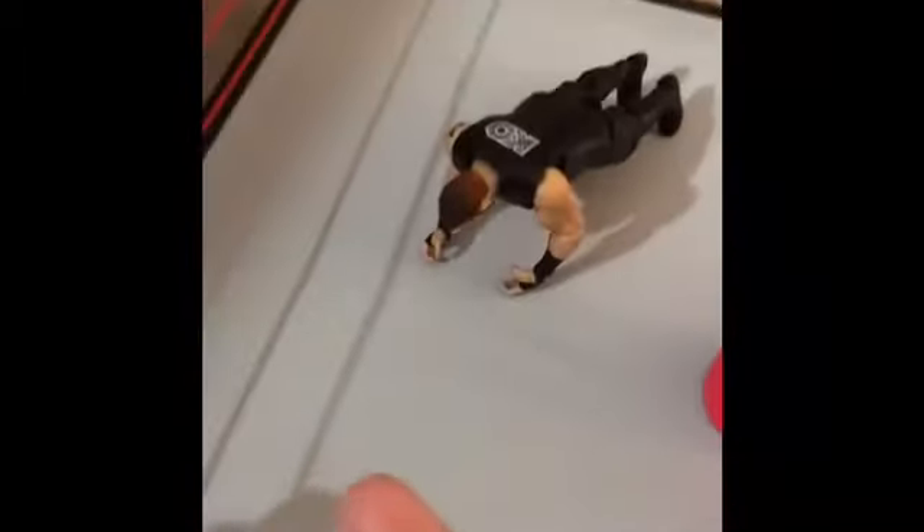The shirt says 'Fight Owens Fight,' it says 'KO' on the pants, says 'KO' on the back. Then it comes with a stand and the universal belt — it's a beautiful belt. Alright, I'm out.